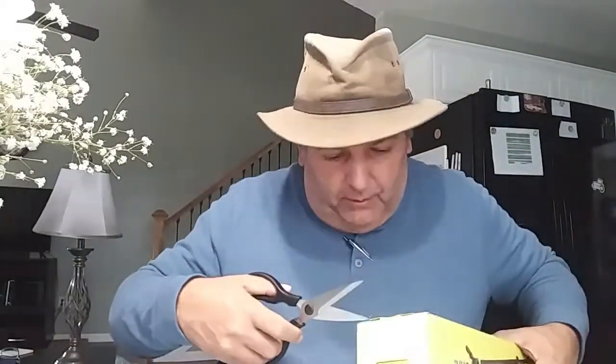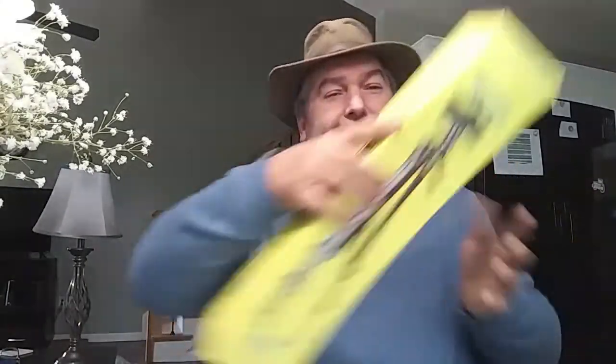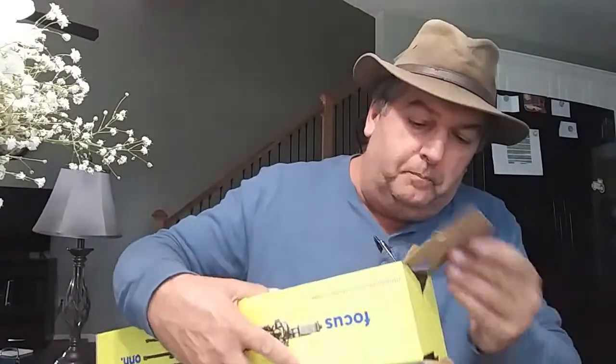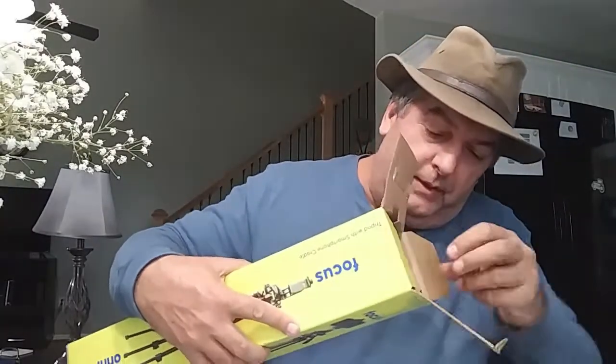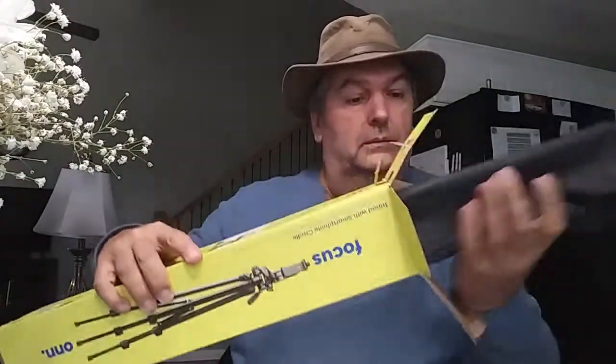Let's go ahead and open this puppy up and see what we got. Oh, this one's not sealed — we don't even need a tool for it. Right tool for the right job. All right, we're going to open this up. Easy opening box. All right, here we go. Check it out.